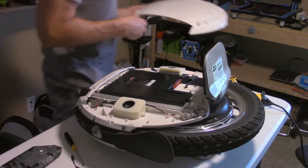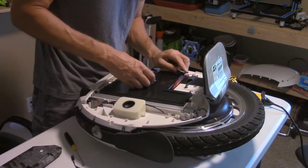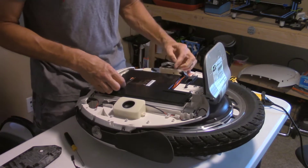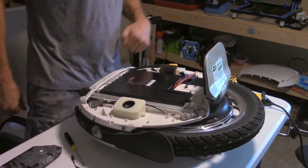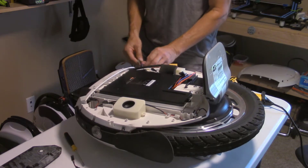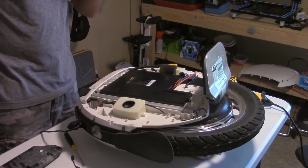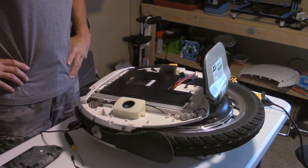There we go. Ever wonder what the inside of the Kingsong 18L looks like? Now you know. Batteries. Jason asked me to disconnect one of the batteries and then the other. Definitely not happy that I'm ripping into my brand new wheel like this. Disconnecting this side, and then we're plugging it in to see if any more charging occurs. Helps if you don't try to plug into the USB side. So I have a red light because I did ride this around this morning somewhat, so we're going to let this charge and see if the voltage is any higher when it's done.